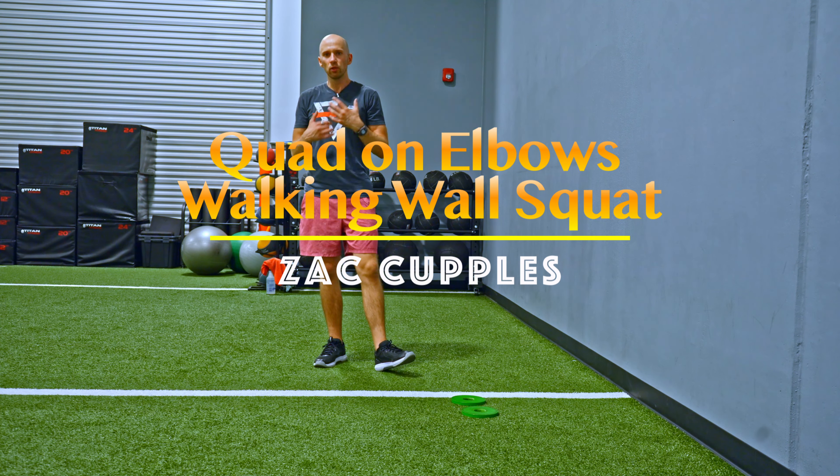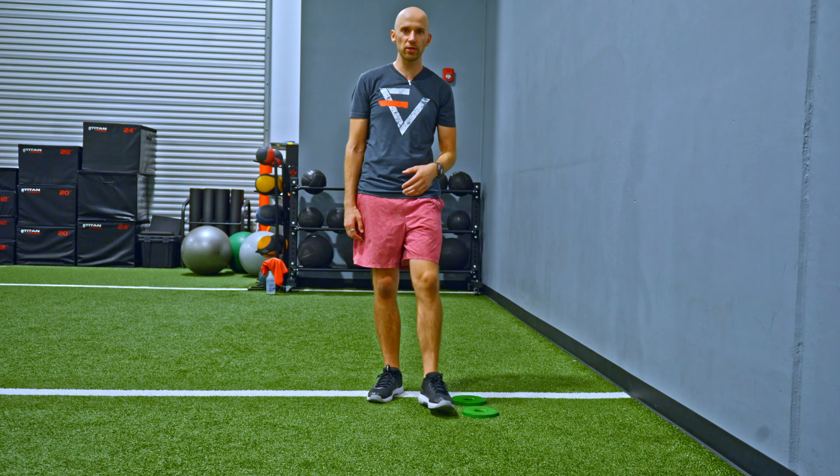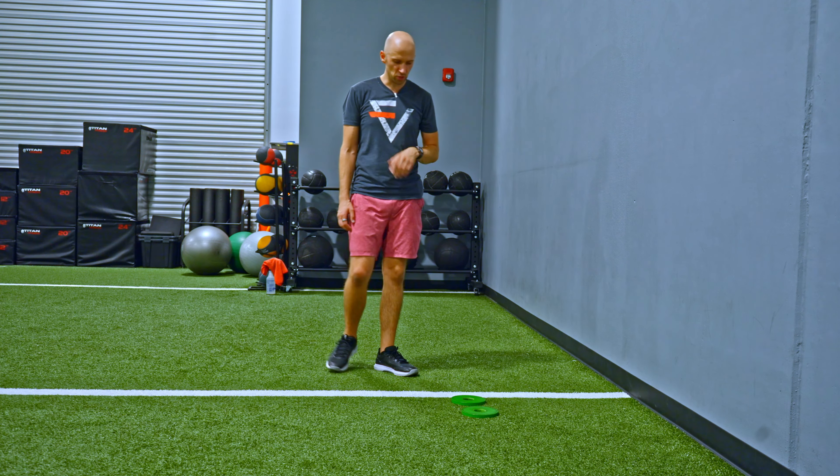The goal of this activity is to really loosen up your entire body. It's an awesome move if you need to improve your toe touch, you've got limited shoulder motion, especially in the internal rotation. Here's what you're going to do.